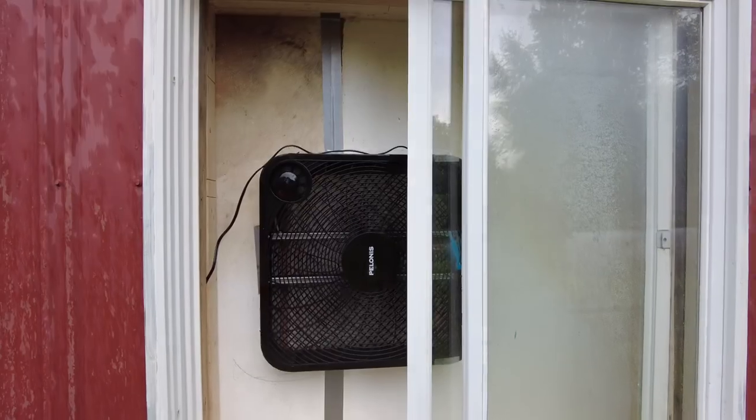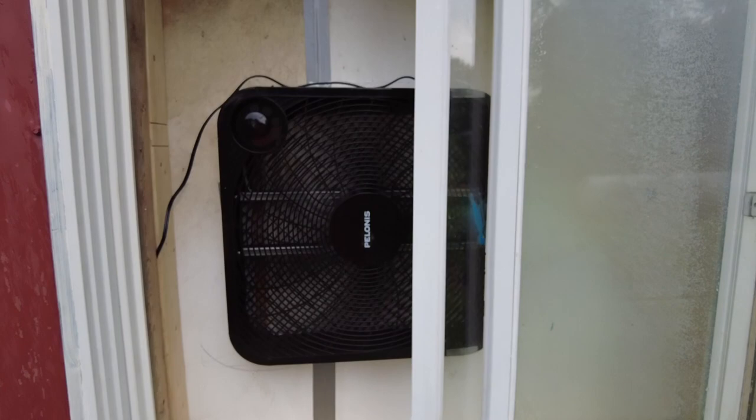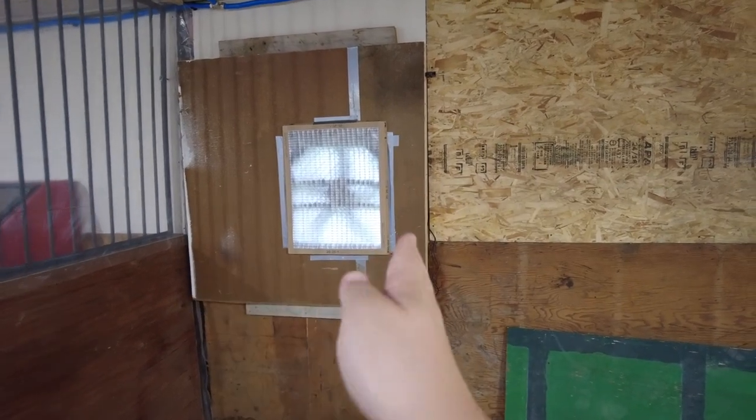It's not pretty, but I have a way to vent my Cerakote fumes. And that's what it looks like from the outside — I can feel air from here, so it's definitely working. I think I can open and close the window from the outside if I need to. The next step is to enclose the booth, so I need a wall coming off there. I'm going to try to keep this booth relatively small, but I still want enough room to be able to move around.